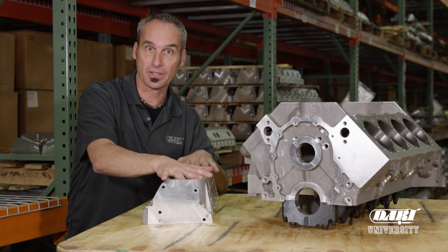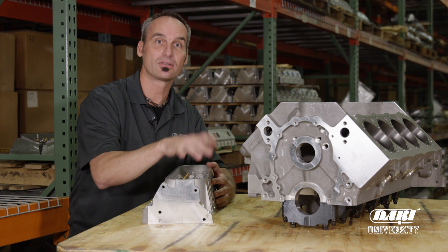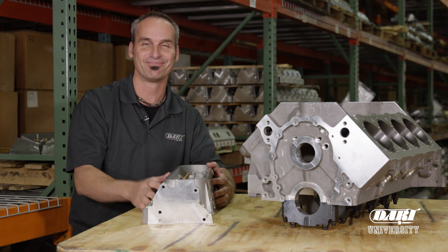So again, you can check on the website for anything on cylinder heads, and if you need to call on blocks, call the tech line, have your part number ready, and they'll help you out.